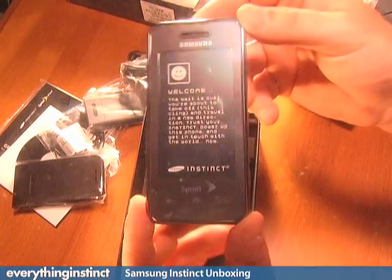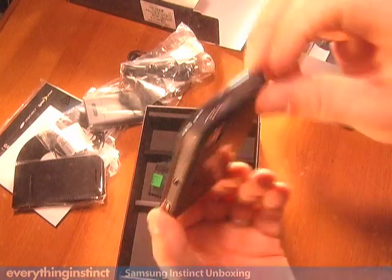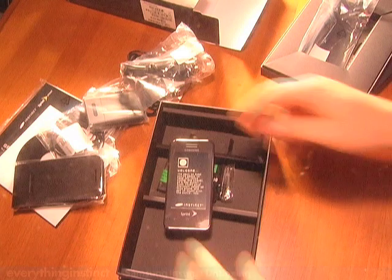For more, check out everythinginstinct.com, and thanks very much for joining us for the unboxing of the Samsung Instinct.